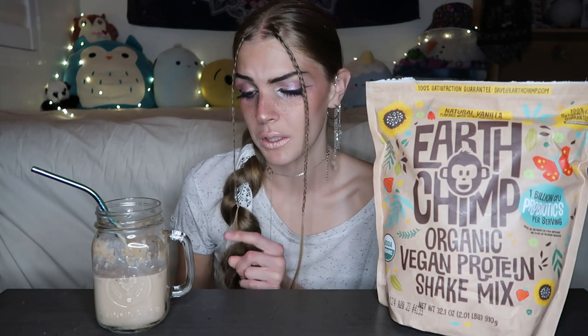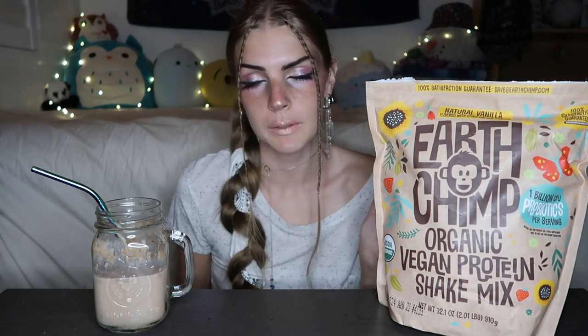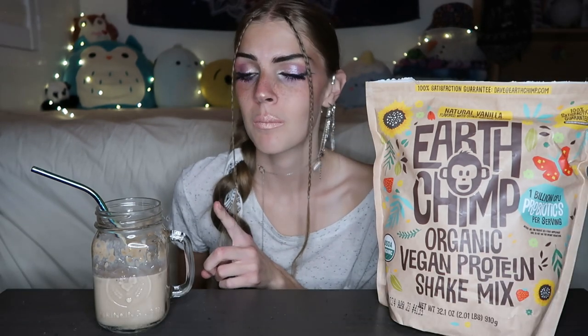I've had some protein powders that have the weirdest flavor ever but this one doesn't really have that. It's really good, it's really sweet, I like the flavor of it. Their base is a protein blend of pea, pumpkin, coconut, and sunflower, which is amazing because I do not like sunflower — I love sunflower seeds but I don't like anything else that has to do with sunflower — but I really like this. It's one of the best protein powders I've had and I'm not just saying this. I always give you guys my honest reviews.